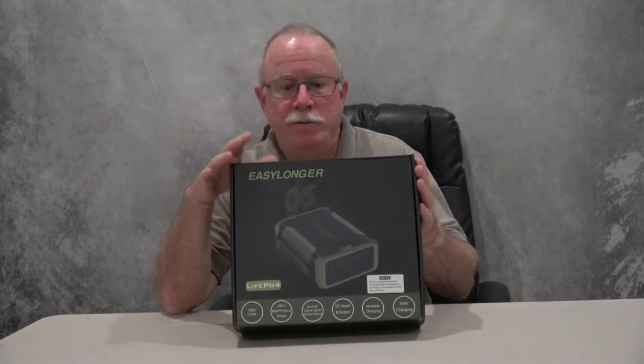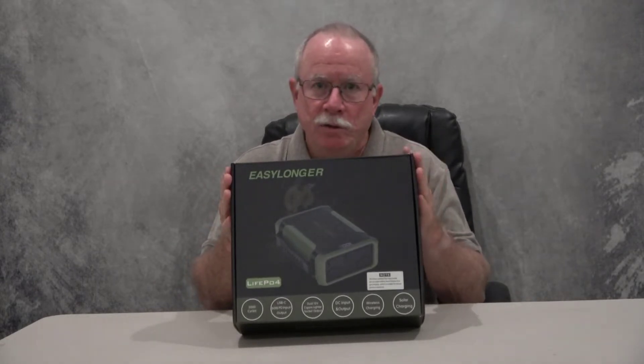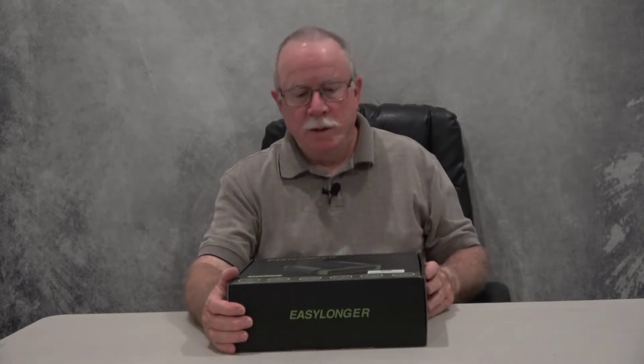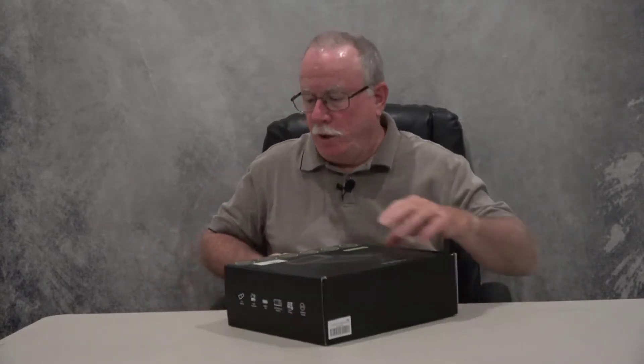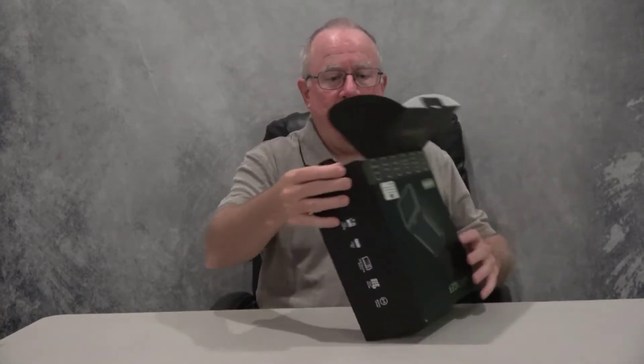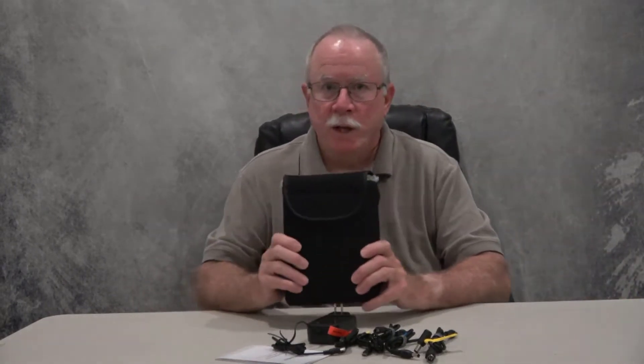I've seen this on the website and it looks like it's going to be a great product, so let's go ahead and open it up and see what's in here. It is a LiFePO4 battery, so it should last a good long time. It's packaged in a nice sturdy box. In the box we have the unit itself, the instruction manual, and a bunch of different cables.